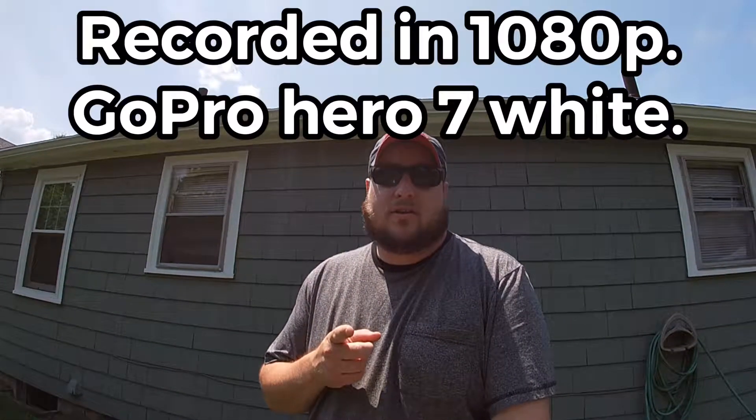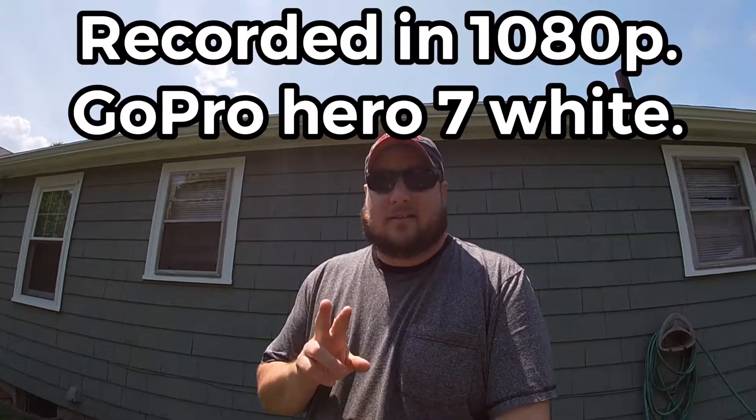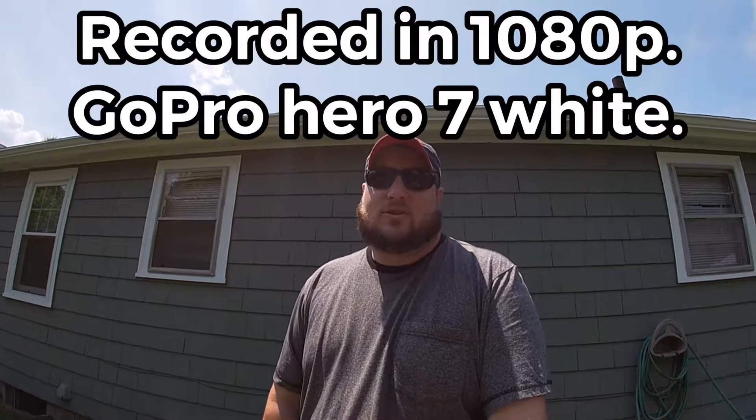What's up guys, welcome back to another update. Wally Outdoors here — just doing a product update to fill you guys in on what I'm using for my channel. I've purchased some new toys; this should be pretty cool.